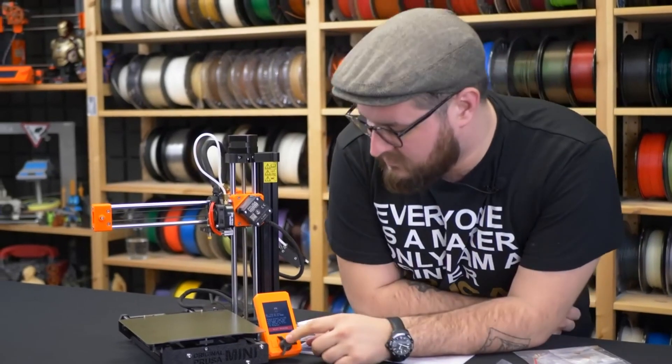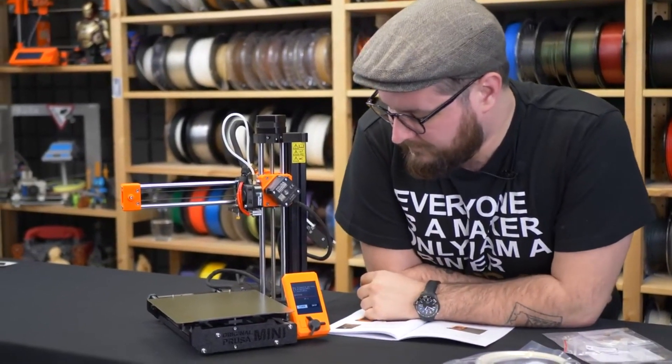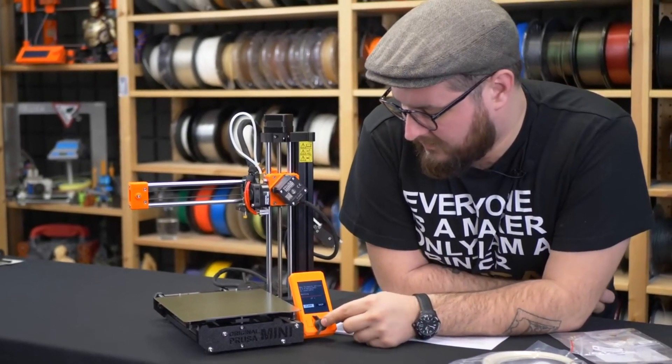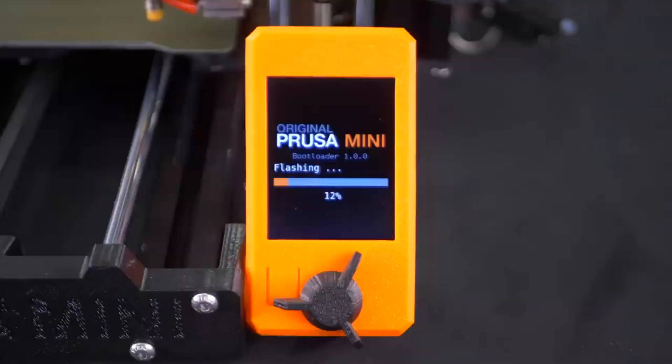I will press the knob and confirm the flashing. The printer will now flash the firmware and verify that everything went correctly.